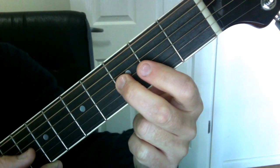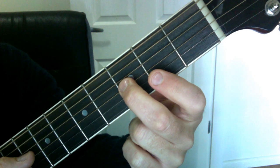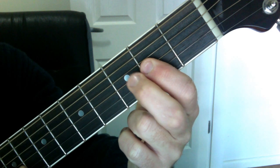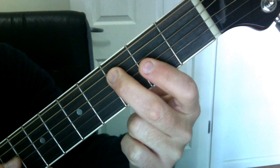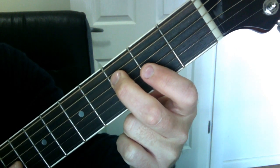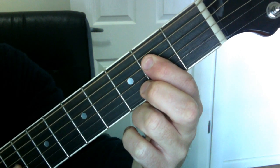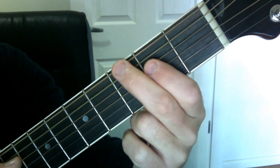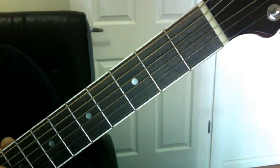Then we've got this little movement on the G string — the string that plays G — and we go three, two. As your finger plays two, this finger here lifts up and positions itself ready to play three, two, three. Then towards the end it's very simple: we go open, two, then three, open, then two, open. And that's the whole lesson.